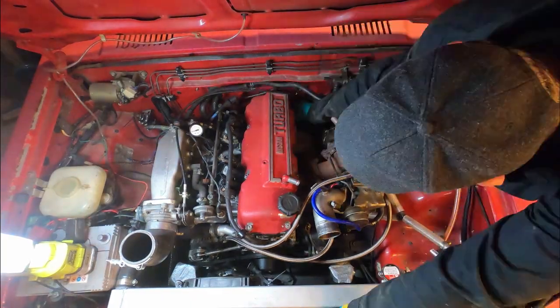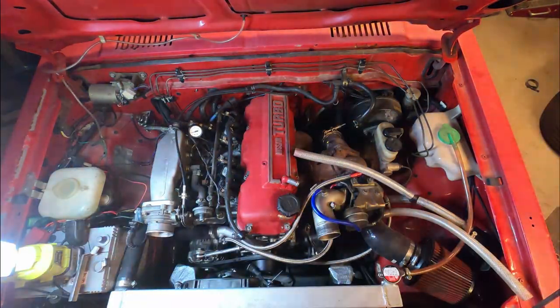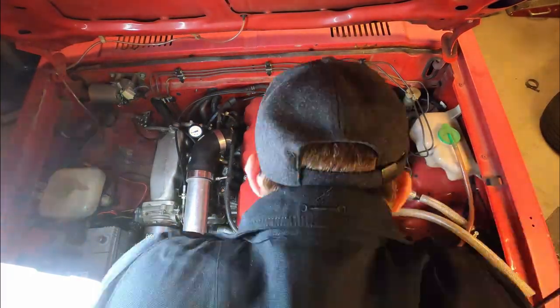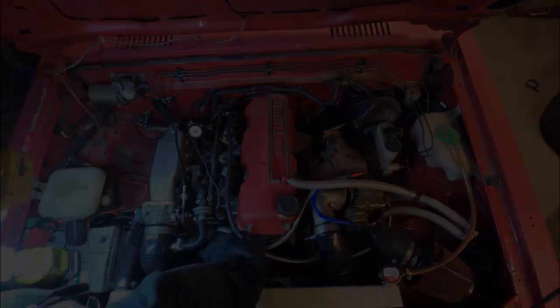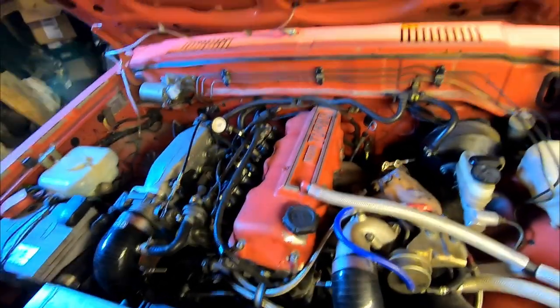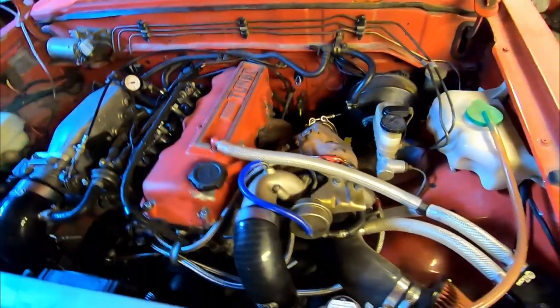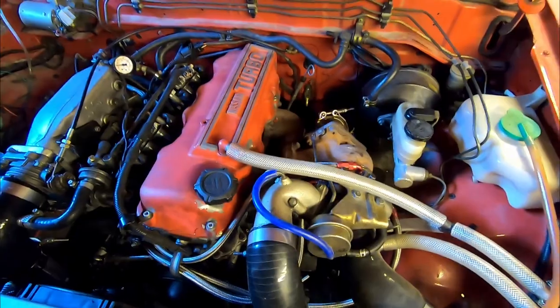By now it's just a matter of connecting the air filter, breather, and the rest of the intake piping. So that should be all mounted. The only thing left now is to try and start it and see if there's any leaks, or if it all just blows up.